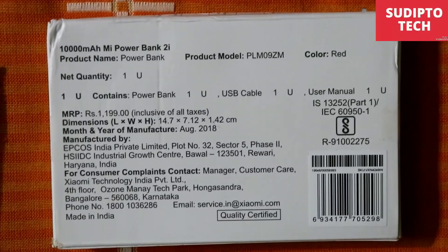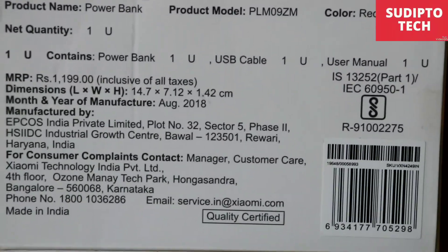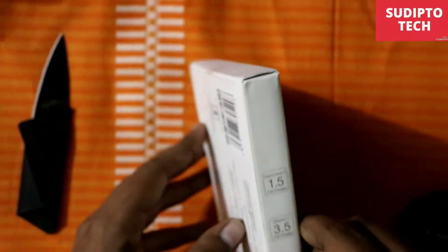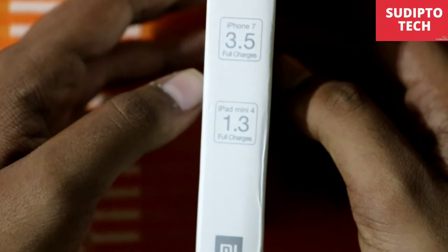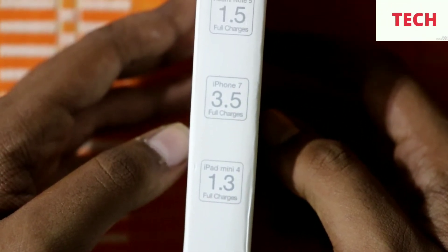Moving to the other side of the box, there is a seal for opening the pack. On the other side it is written that it can charge a Mi Note 5 1.5 times, an iPhone 7 for 3.5 times, and an iPad Mini for 1.3 times. It is essentially half of the 20,000mAh Mi PowerBank 2i.